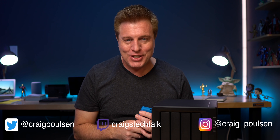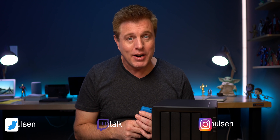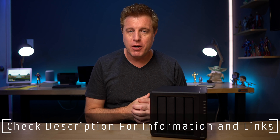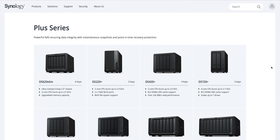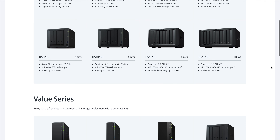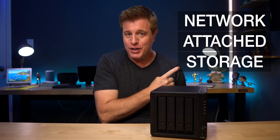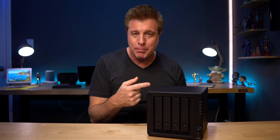Hey guys, it's Craig. On this channel I show you how to get more out of your tech. This Synology 420 Plus NAS was sent over from Synology for me to check out. If you're not familiar with Synology, they make affordable NAS options. NAS stands for Network Attached Storage — it's a server for files that can be accessed from your home network or away from the house. Before we get started with the five uses, let's take a look at the Synology 420 Plus.